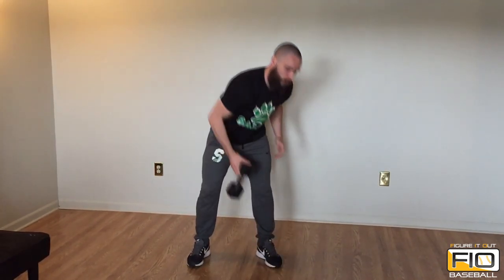That's for the bodyweight version. You can also use some weight if you have any dumbbells at your house. It's gonna be the same starting position — you're just gonna have to hold the dumbbell in a goblet position at the top, with your palms.